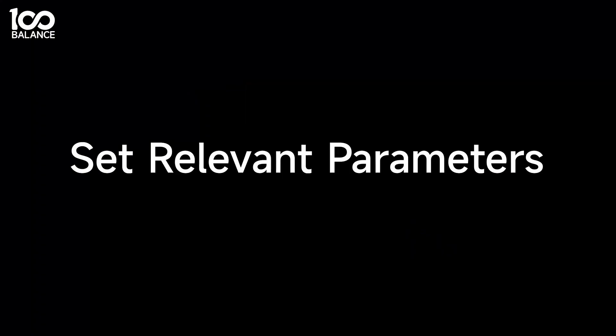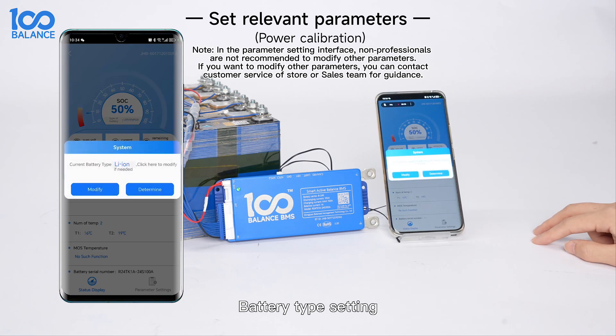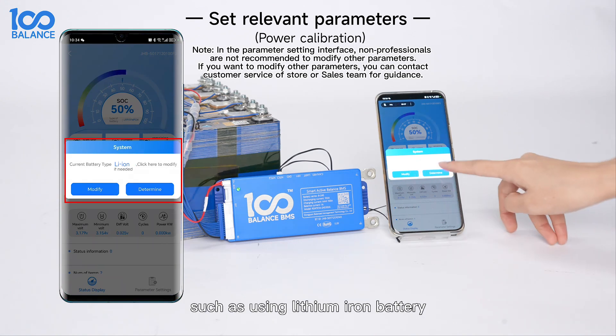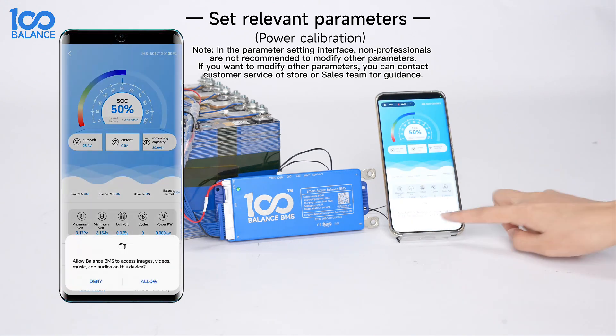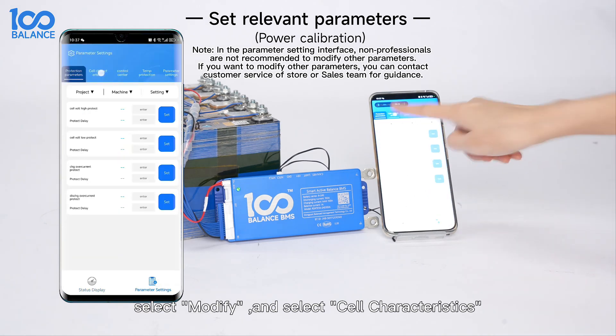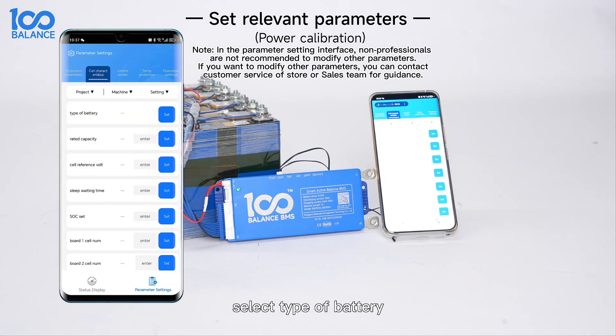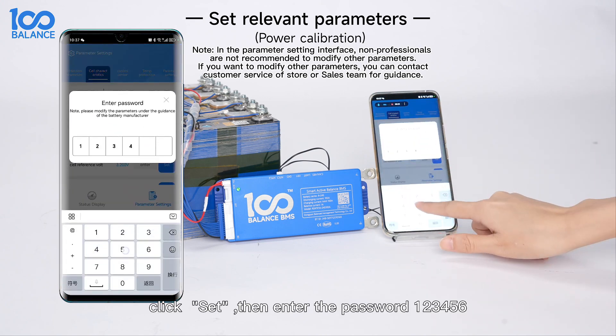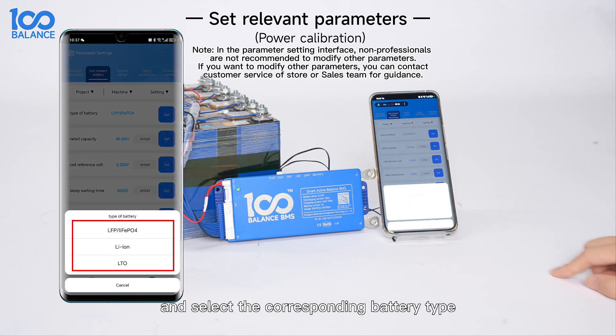Set relevant parameters — Battery type setting: When entering the app for the first time, there will be a battery type prompt box. For example, if using a lithium-ion battery, click Determine. If you want to modify the battery type, select Modify, then select certain characteristics, select the type of battery, click Set, enter the password 126, and select the corresponding battery type.